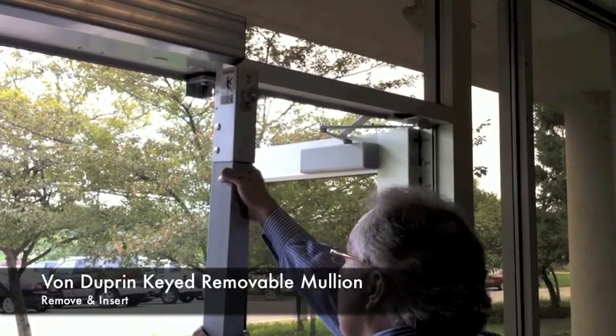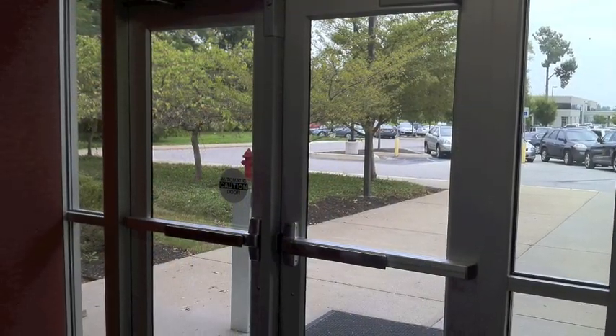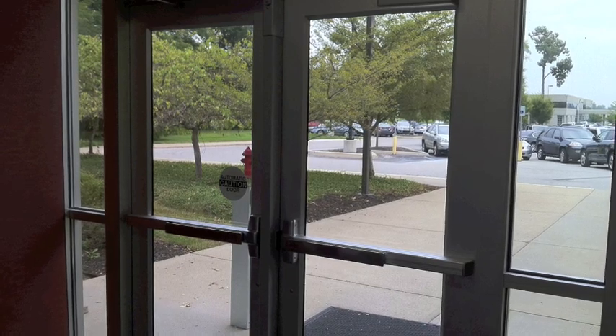This video will show you how to insert and remove the Von Dupren keyed removable mullion. Removing the mullion allows for clear access through a double door opening.